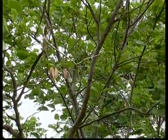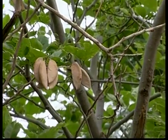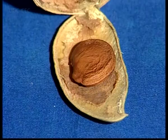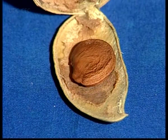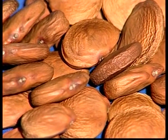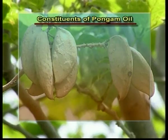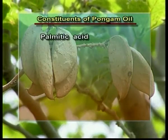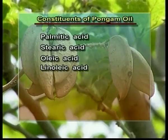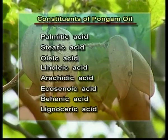The Pongam fruit is a hard woody pod. The pods are elliptical, 3 to 6 cm wide, thick-walled and usually contain two seeds. Seeds have a length of 10 to 20 mm; they are oblong and light brown in colour. They contain 20 to 30% vegetable oil. Chemically this oil has fatty acids including palmitic acid, stearic acid, oleic acid, linoleic acid, arachidic acid, eicosenoic acid, behenic acid and lignoceric acid.